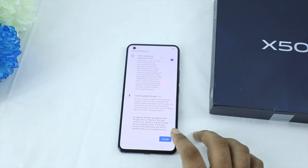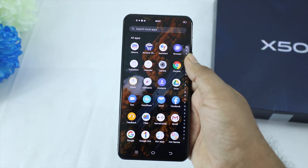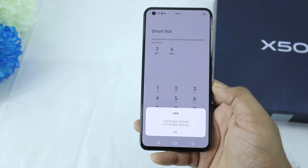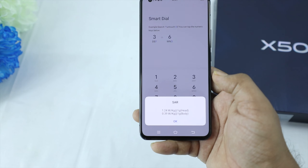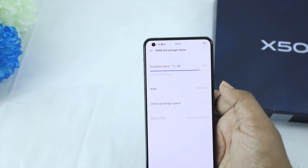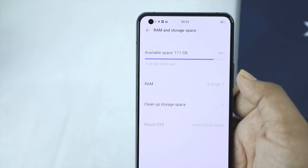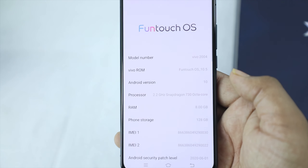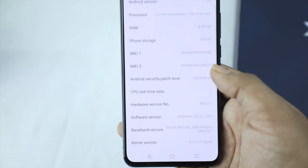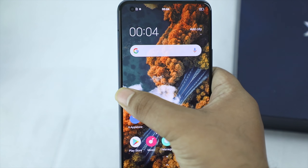The phone runs Funtouch OS 10.5 with a Super AMOLED display. It has a smooth and responsive feel. The internal storage is 128GB with 11.38GB system reserved, leaving about 86% available. In the About Phone section: Funtouch OS 10.5, Android 10, Snapdragon 730 octa-core at 2.2 GHz, 8GB RAM, 128GB internal storage, Android security patch June 1st, 2020.